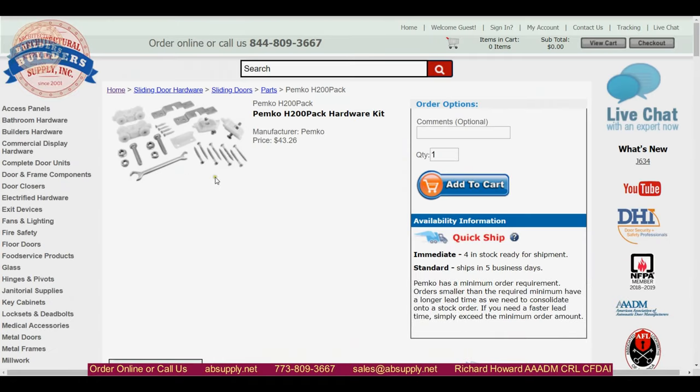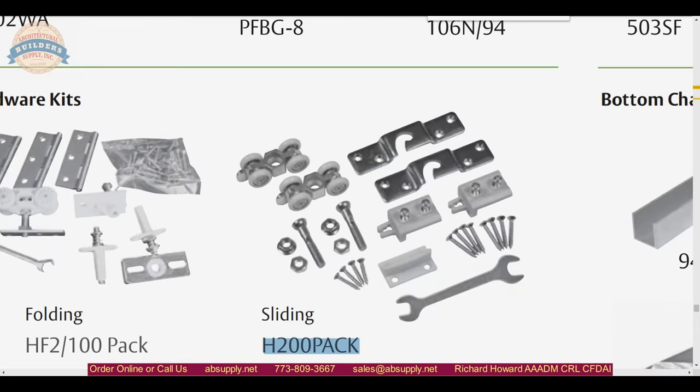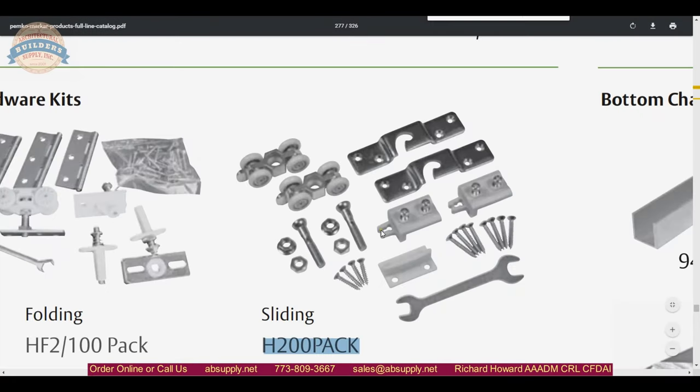The H200PACK includes additional items such as a box wrench. It also gives you the ability to clip the door in the open or closed position, which is handy. These guides snap right onto the arrowhead edge. Your pendant bolt assembly is all included here as well — so that's the history of the 284.